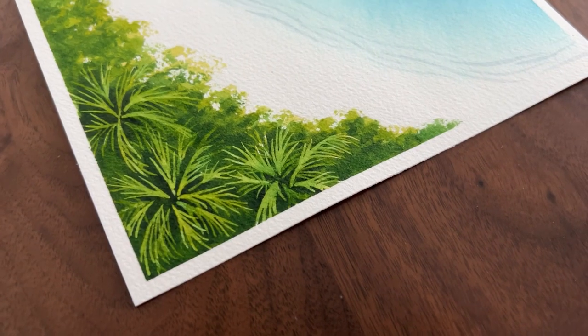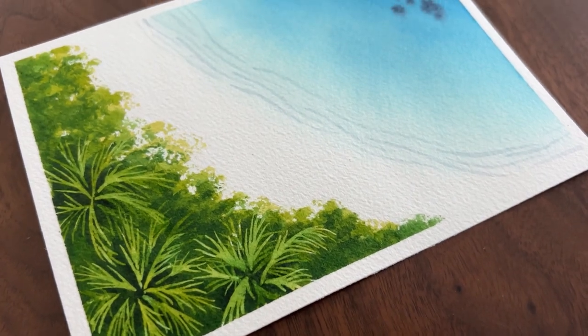Hi, I'm Jackie. In this video, I'm going to show you how to paint this aerial beach scene in watercolor.